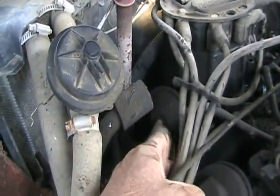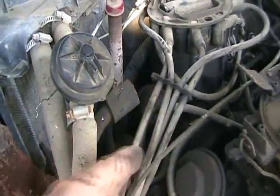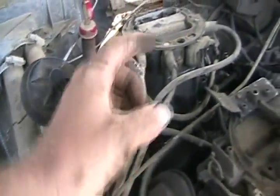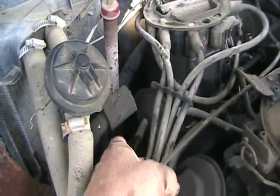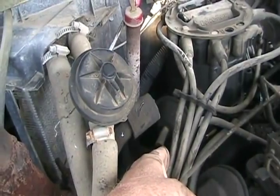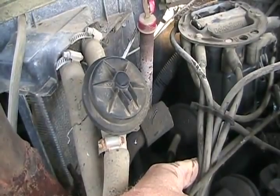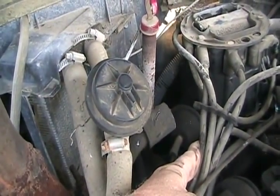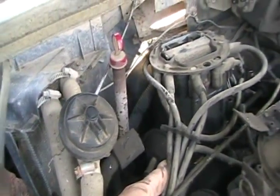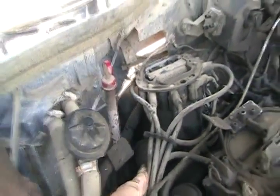If you want to test if your vacuum advance is working, unplug the vacuum hose going to that diaphragm, plug any kind of vacuum hose on it, stick it in your mouth and suck with the cap off, and you can see the rotor move a few degrees. Leave suction on the tube with your tongue and hold it — it should hold suction indefinitely. If the suction bleeds away quickly, the diaphragm has a tiny leak. You won't notice much problem driving, except you won't have as much performance — it'll have a slower idle and worse fuel economy.